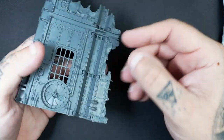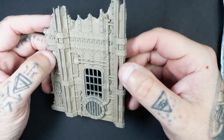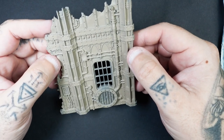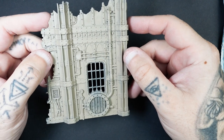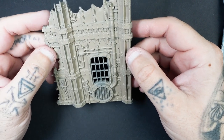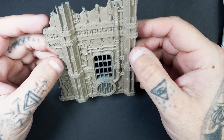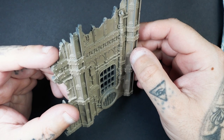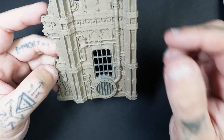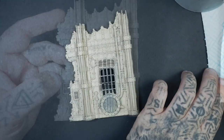First of all, I have primed this with the Vallejo primer in Israeli Sand. If you haven't got this, you could use something like Wraithbone, and then later on after the wash phase you could go straight into the dry brush. But the first thing we're going to do is actually get Wraithbone and use a dry brush technique over the entire model.